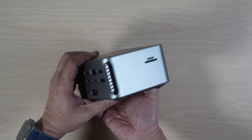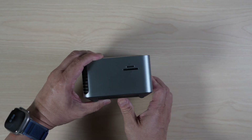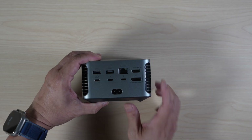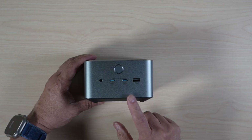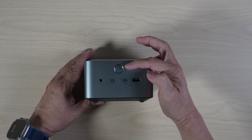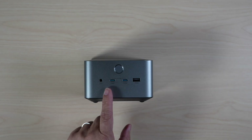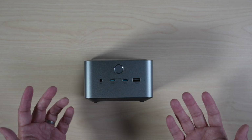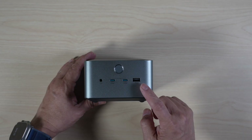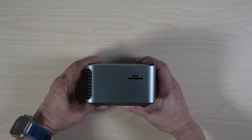Ports are spread out smartly — front for quick access, side for the cards, back for the cables you connect and forget. In the front, there's a round power button, a 3.5mm audio jack, two 10Gbps USB-C ports that can supply up to 45W of total power, and one 10Gbps USB-A port.